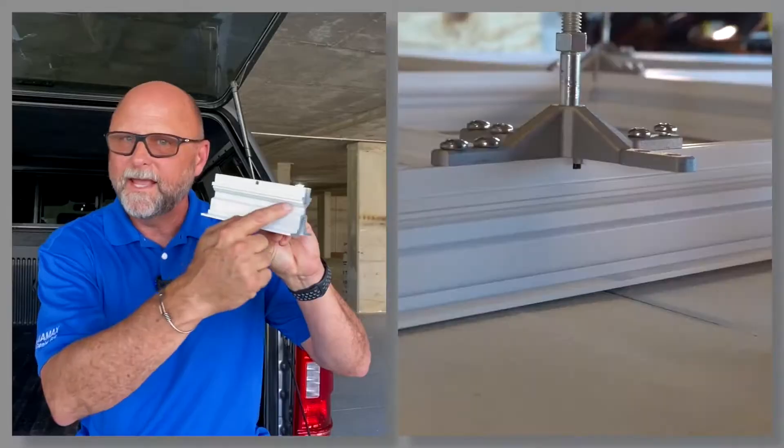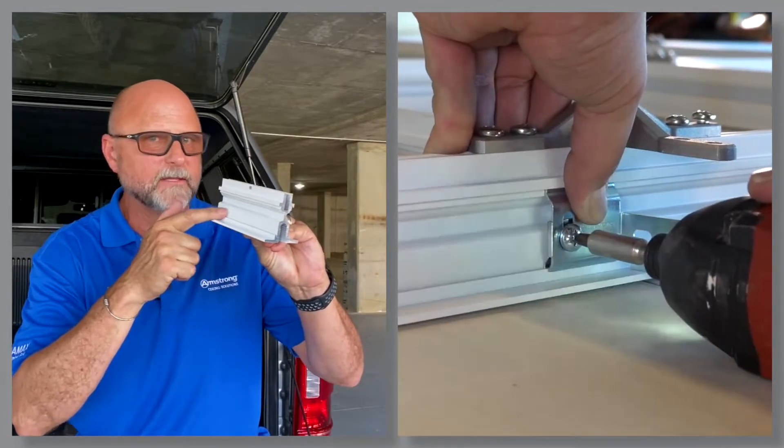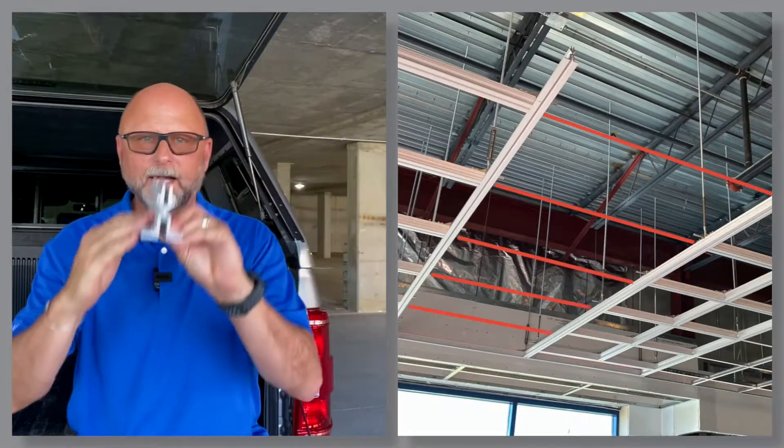Second, Axiom T-bar connector clips easily integrate standard T-bar grid into DynaMax, since we've incorporated the continuous Axiom boss pattern you have used for years on the side of DynaMax. This feature helps you alternate Prelude, DynaMax, Prelude anywhere throughout your data hall for a more efficient, cost-effective design. Strength where you need it.